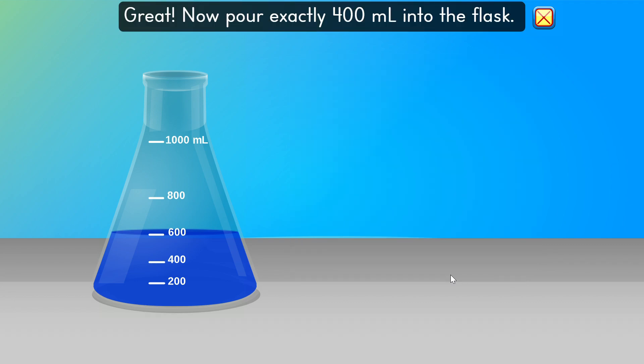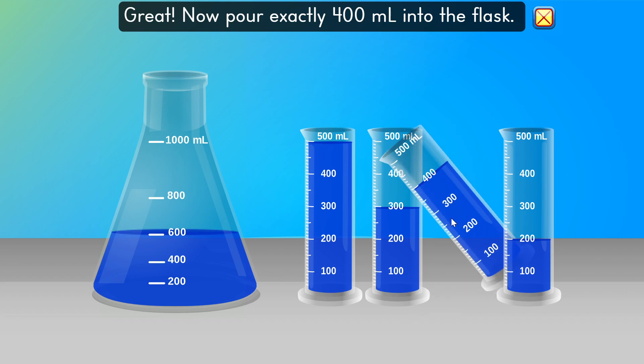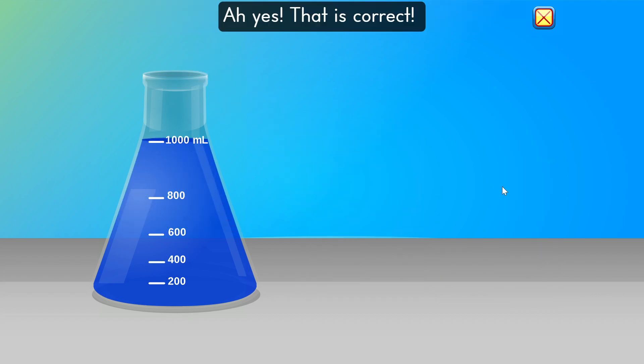Great. Now pour exactly 400 milliliters into the flask. Are you still there? Let's measure this potion. Yes. That is correct.